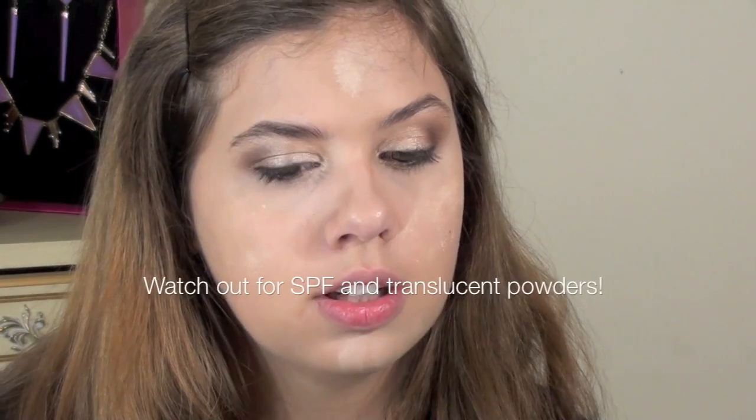Now for powder. Revlon Colorstay doesn't actually need powder, but Jill's skin is pretty oily so I went ahead and used the mattifying powder over it. Make sure again that it doesn't have any SPF — you don't want to flash in pictures. That's just going to give her a nice porcelainy finish that's going to help control the oil throughout the day. And if you went for the moisturizer option, make sure that you dust some powder over it because you're probably looking a little bit shiny and that will pick up in pictures. Just go ahead and dust a little bit of powder over that to set it in place — it will make your makeup last a lot longer.